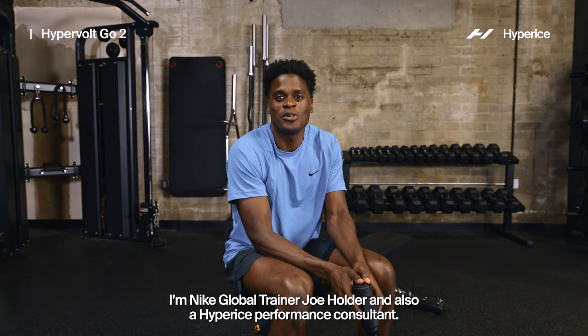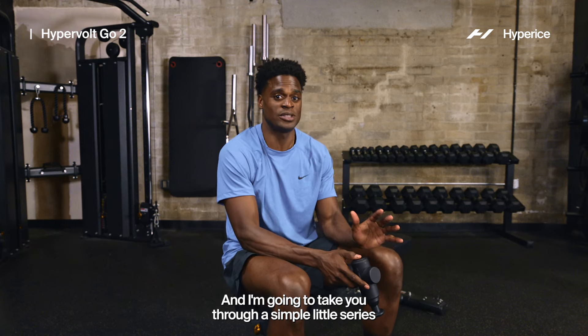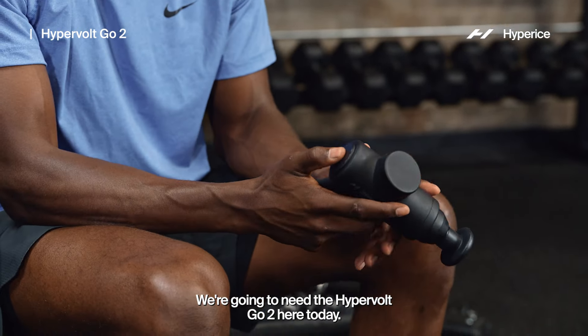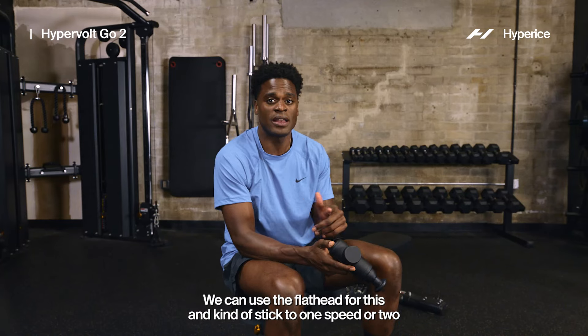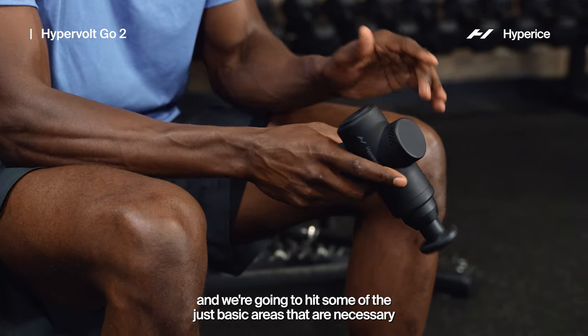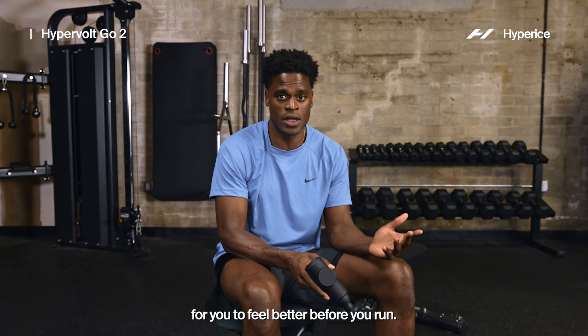What's up y'all, I'm Nike Global Trainer Joe Holder and also Hyperice Performance Consultant, and I'm going to take you through a simple series that you could do to warm up before your runs. We're going to need the Hypervolt Gold 2 here today — just power it on. We can use the flathead for this, stick to speed one or two, and we're going to hit some of the basic areas necessary for you to feel better before you run.